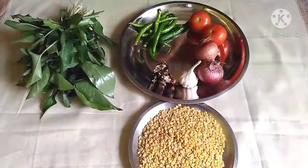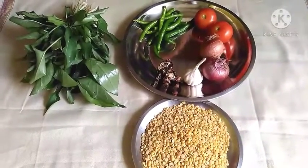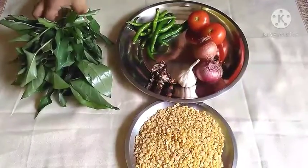Hi friends! Welcome back to my channel, SL Telugu Vlogs. Today, I am going to make a recipe. This is a different dish.